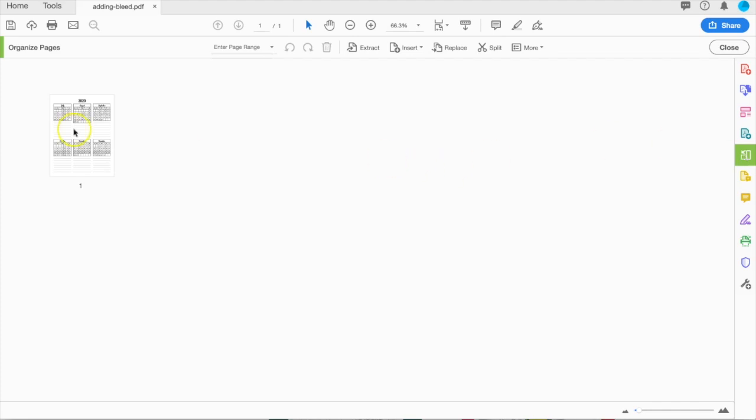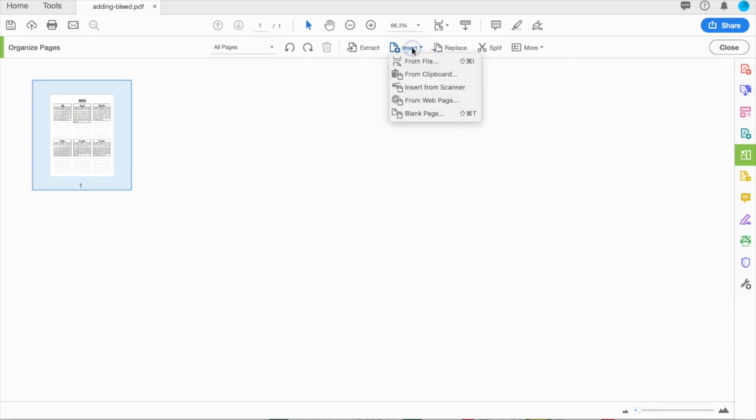From here, click on the page that you want to add pages after or before, and then go to the Insert tab at the toolbar. You can insert from an existing file, or you can insert a blank page and replace it. In this case, I'm going to insert another file.